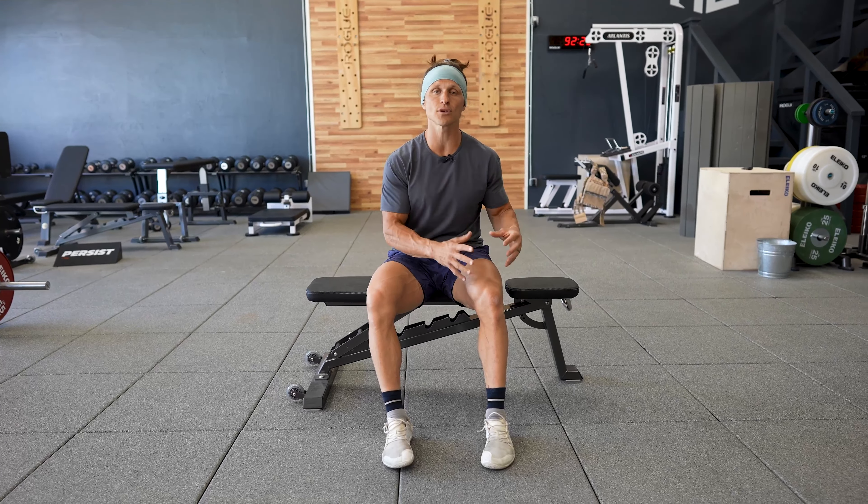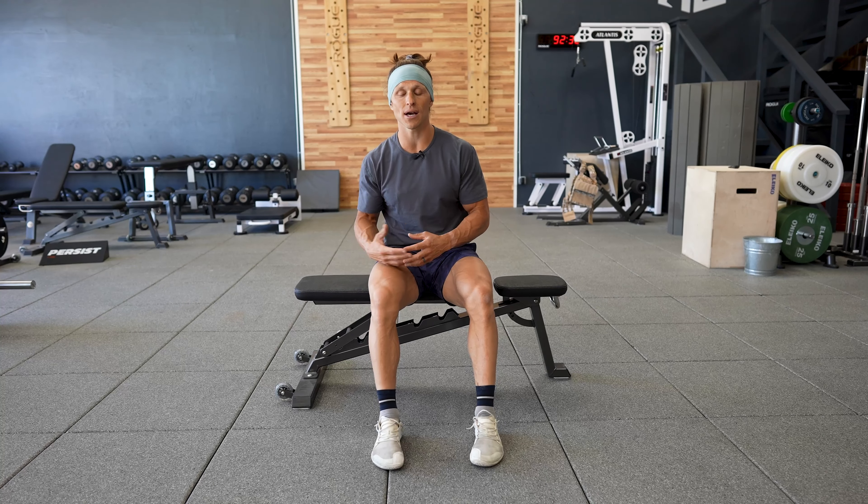If you have a set of 12 to 15 reps to do on each leg and you know your left side is a little bit weaker, always do your 12 to 15 reps on your weak side. Then take the necessary short break and switch to the stronger side.